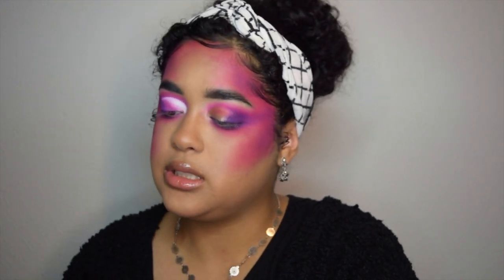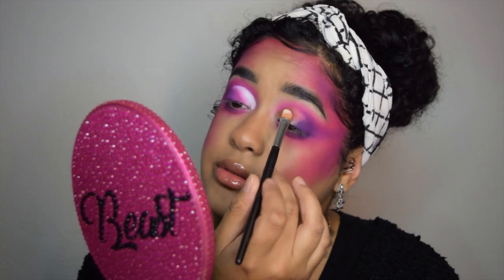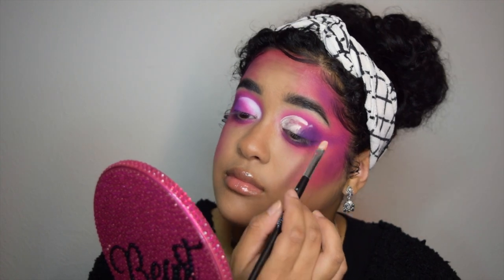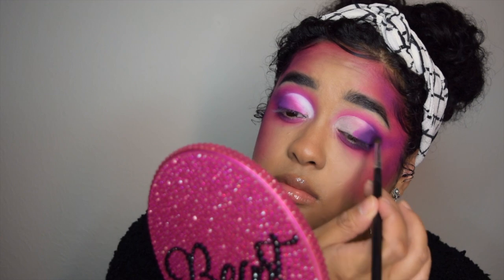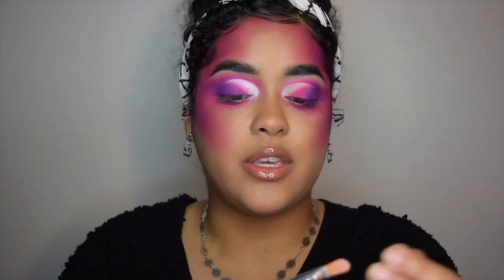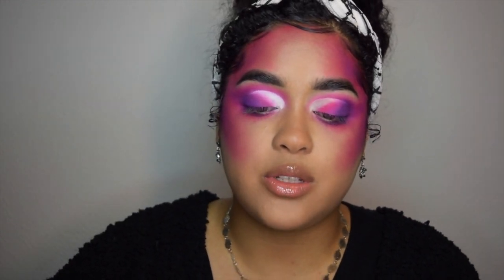Taking my ABH primer again, I'm going to cut my crease. This is an Anastasia Beverly Hills number 18 brush. Then taking B4, B1, and A5, I'm going to use those to get a little blend right here before we go in with the white. I'm taking the same Anastasia Beverly Hills brush I used to cut my crease — I just wiped it off — and I'm going to dip into C1, which is the white eyeshadow.